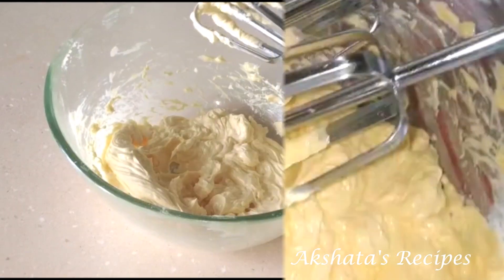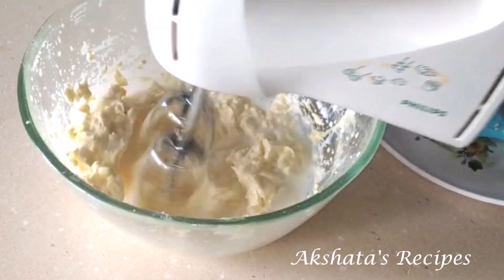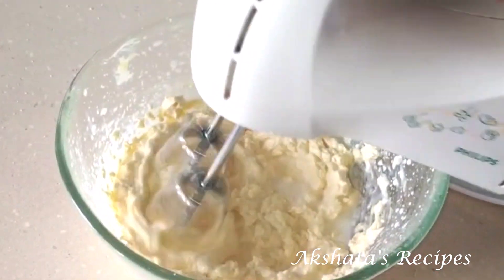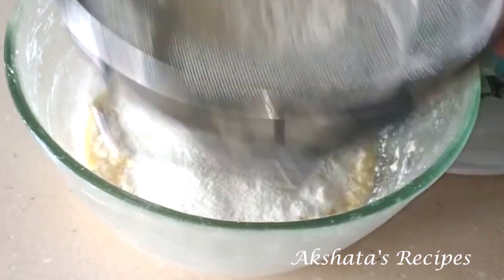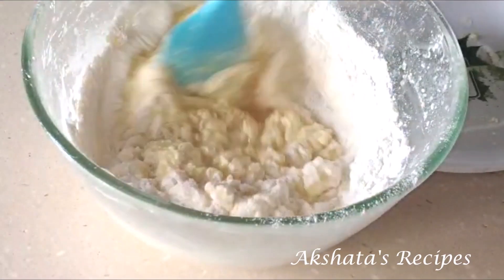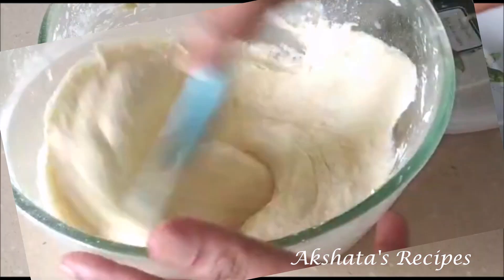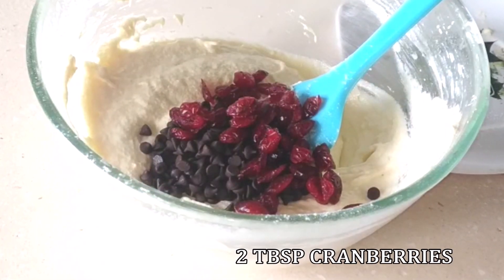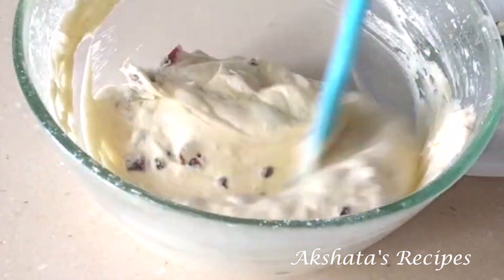Now add the milk and whisk everything well. Once done with all the wet ingredients, add the flour passed through a sieve, and then the baking powder. With a spatula mix everything really well together. This would be a good time to preheat your oven to 180°C for about 10 minutes. Now add the goodies — the choco chips and the dried cranberries — and give it a nice light mix for an even distribution.